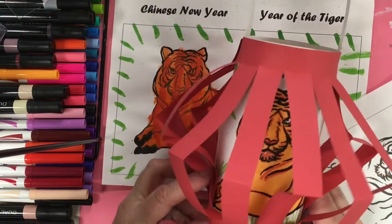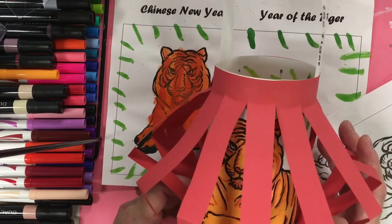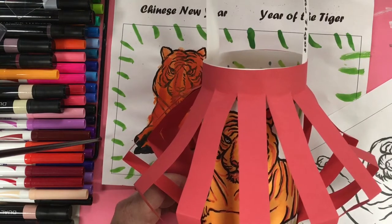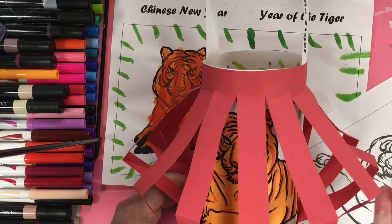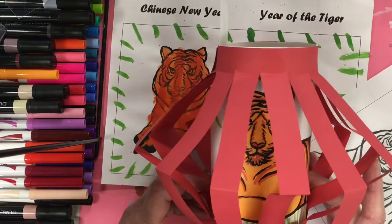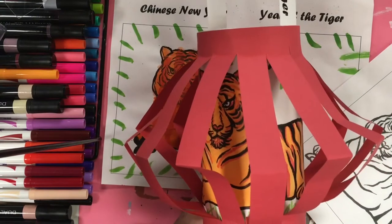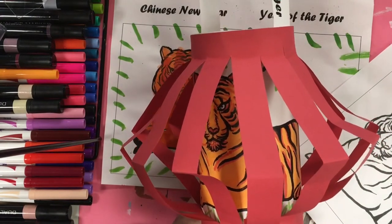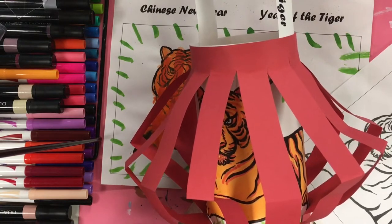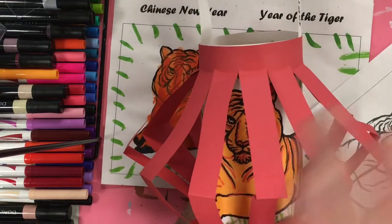Today I'm going to show you how to make this very simple lantern for Chinese New Year. Chinese New Year starts February 2nd this year. In China and lots of countries around China, they do these light festivals or lantern festivals to celebrate New Year's and other celebrations. They would light them and hang them all in the streets from side to side, filling the streets with beautiful red lanterns.